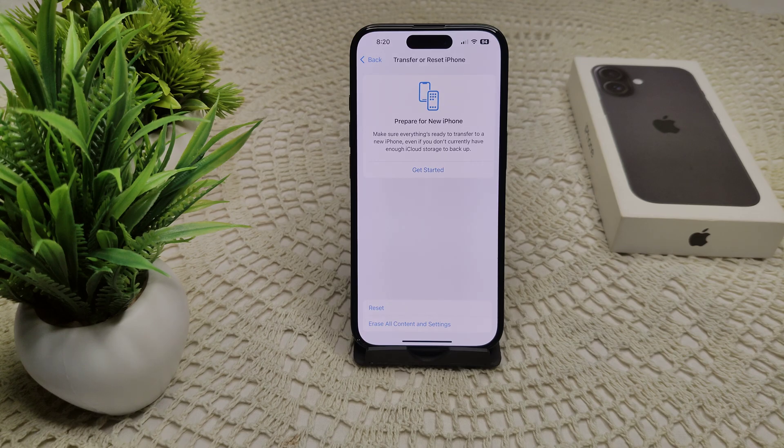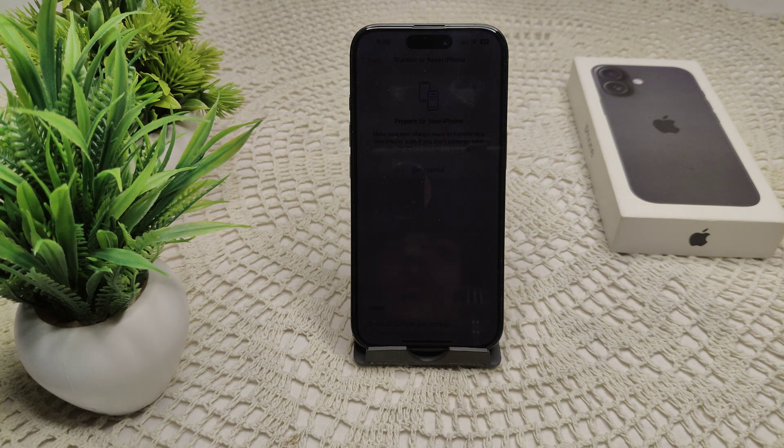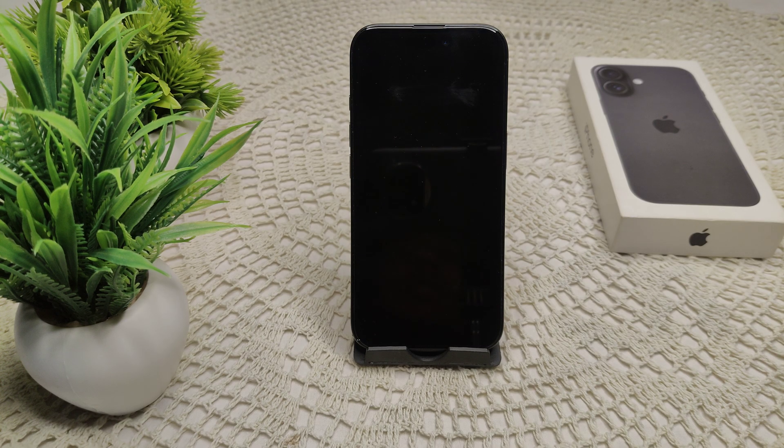Also try testing the camera with another app, like opening the Instagram camera, to see if it works. If the camera still does not function, there may be a hardware issue. Contact the Apple support team or visit an Apple Store for further assistance, especially if your device is under warranty.